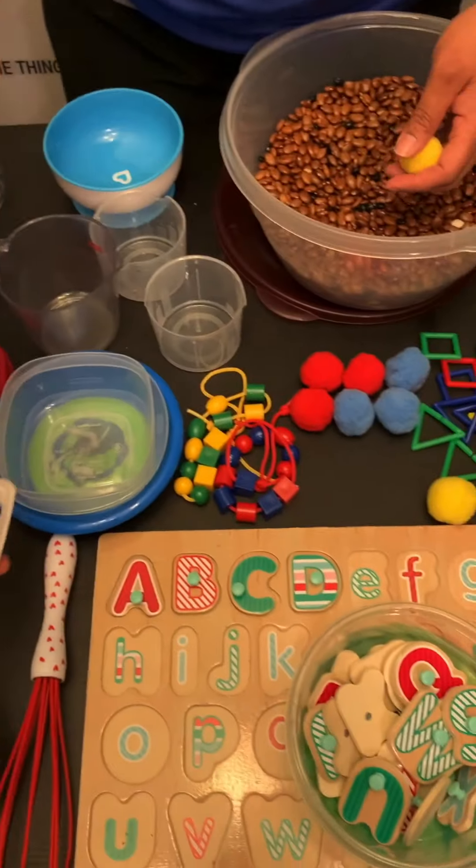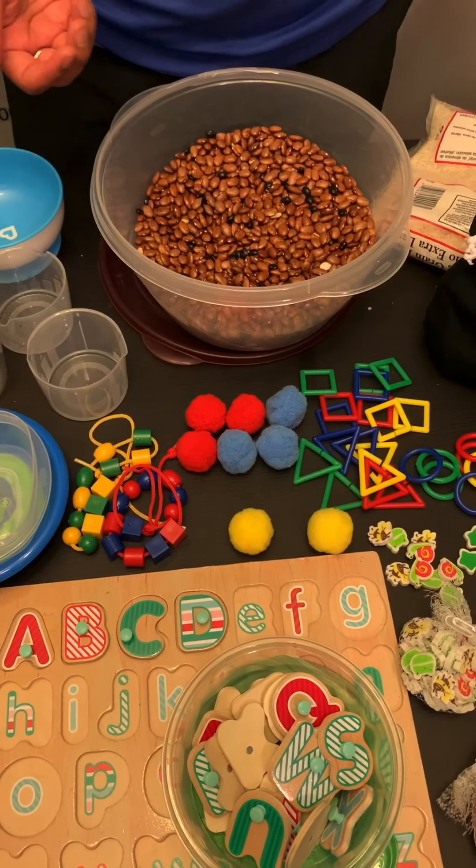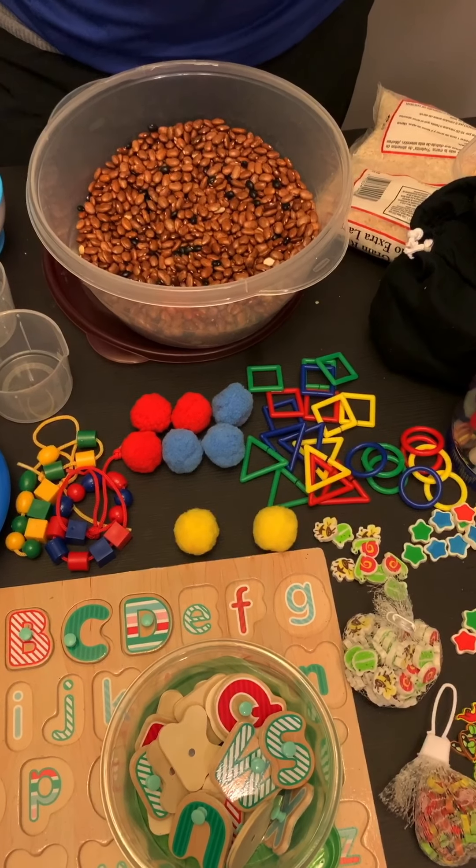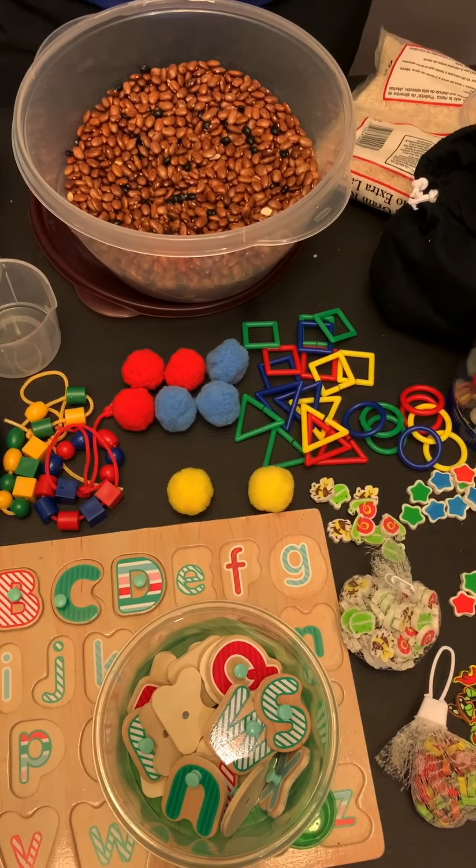So these are just a few ideas you can use to create your own sensory bin using household items. One big thing to remember is to have fun!